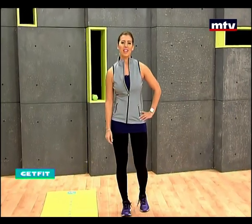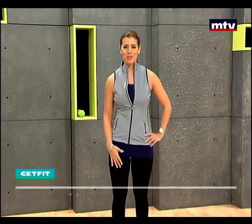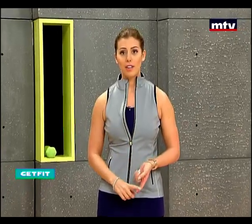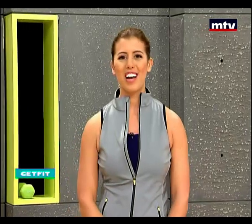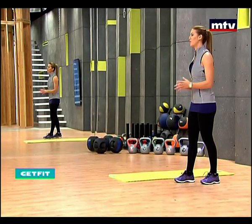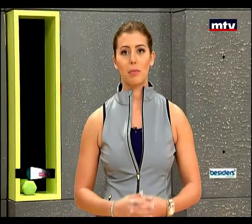Good morning everybody. Welcome to Get Fit. This is Maya Nassar-Malouf. Today we're going to do some exercises to train our abs. These exercises are going to help us lose fat in our abs and build muscle at the same time. All we're going to need today is an exercise mat, or if you do not have an exercise mat, you can do these exercises on a carpet or a smooth surface.